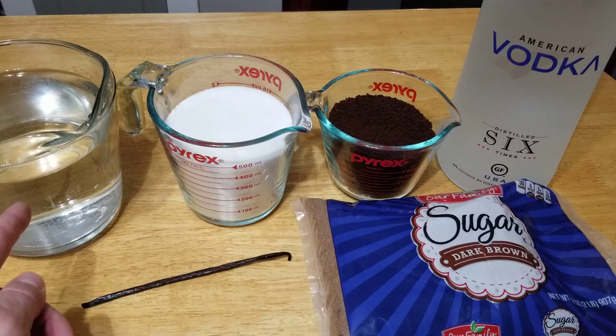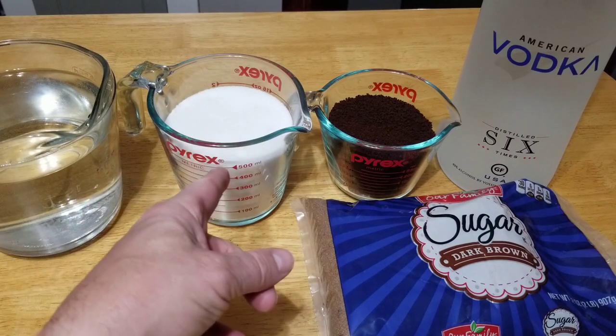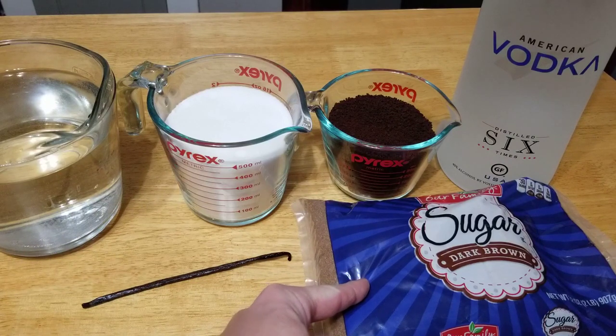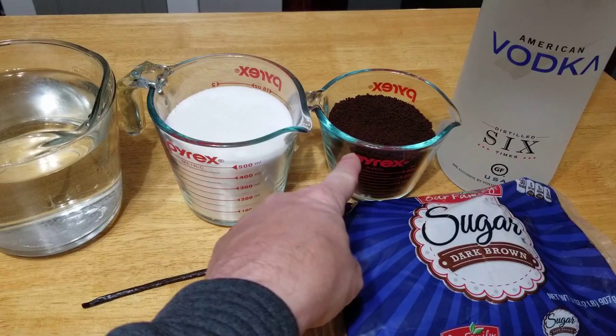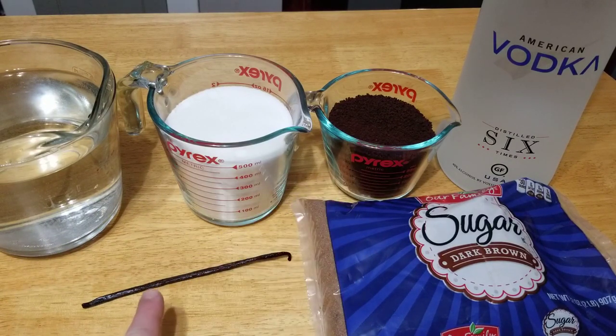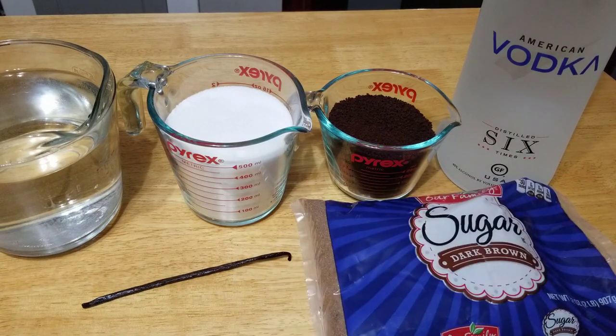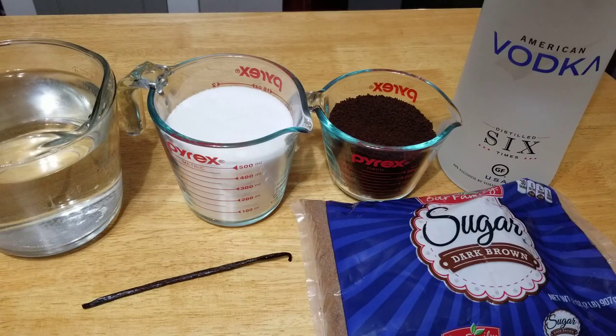So here's our ingredients: four cups of water, two cups of white sugar, two cups of dark brown sugar, a half a cup of instant coffee, one vanilla bean, and three cups of vodka. Let's get this water boiling and we'll get this recipe started.